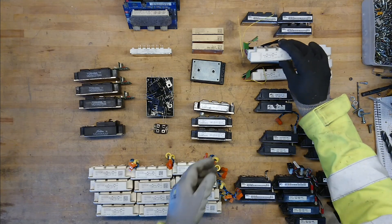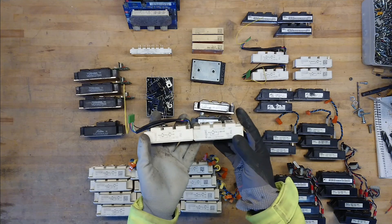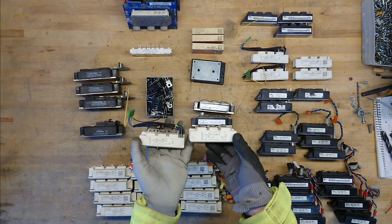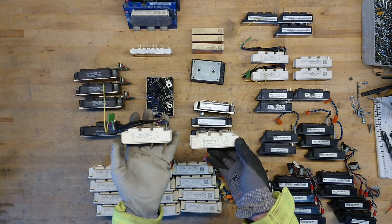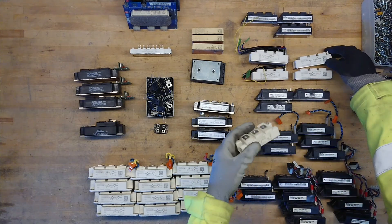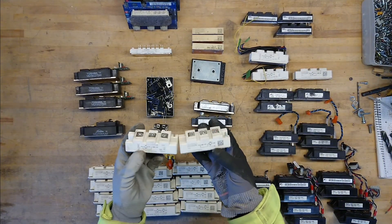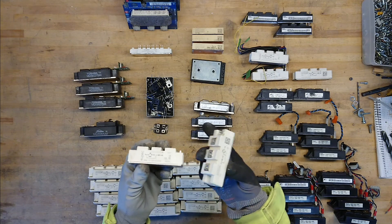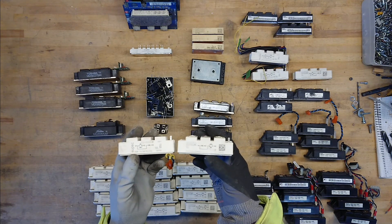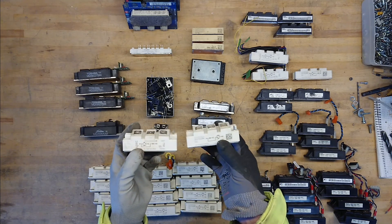Then there is another 50 amp of the more modern type and a 75 amp from OIPAC. We can see that the package type from this 50 amp and 75 amp — when we look at the Semicron and the OIPAC — they are identical. These are single IGBT modules with a built-in diode that you can put in either series or parallel.